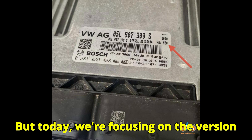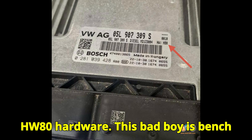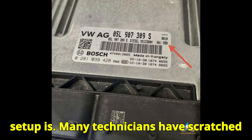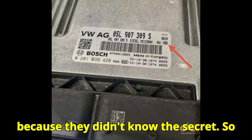But today, we're focusing on the version that refuses to play nice: the MD 1CS004 with HW80 hardware. This bad boy is bench locked. You can't access it via bench mode, no matter how fancy your setup is. Many technicians have scratched their heads, tried multiple tools, and even risked bricking ECUs — all because they didn't know the secret.